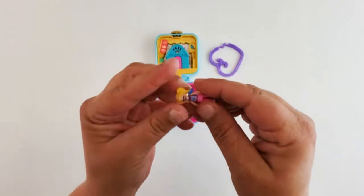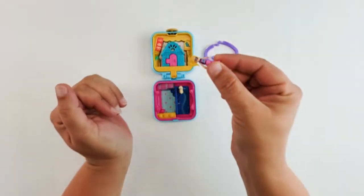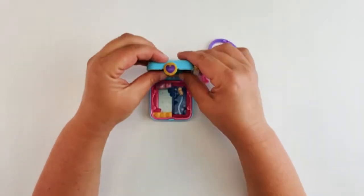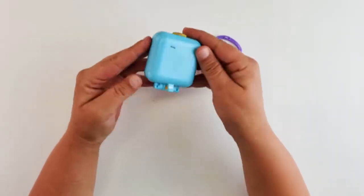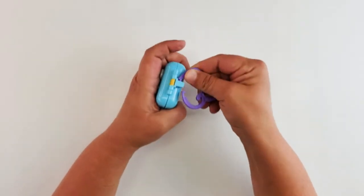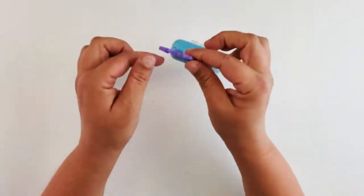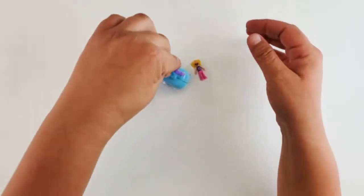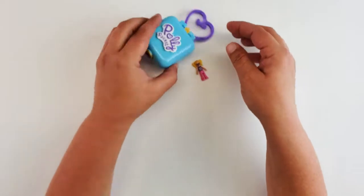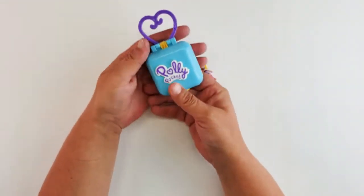She has a little puppy face — look at how cute. Then we have our little clip to clip it to our bag, and it folds closed. I'm going to assume the clip goes right there, so you can clip it to your bag and carry it around. It doesn't stand up, so you can't use it as like a Barbie suitcase, but that's okay.